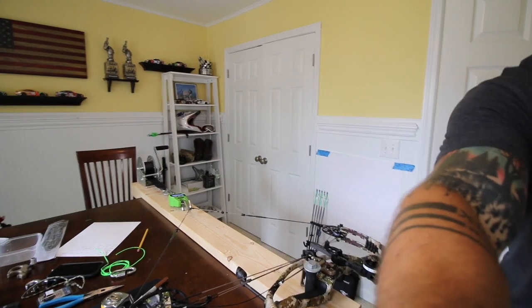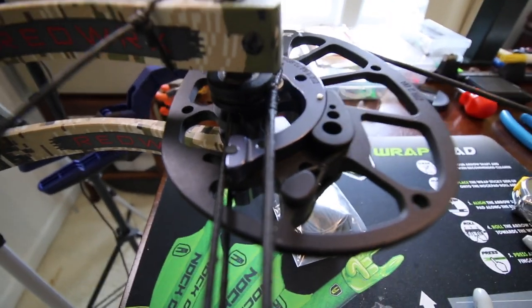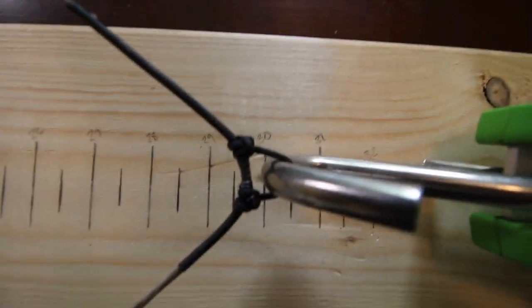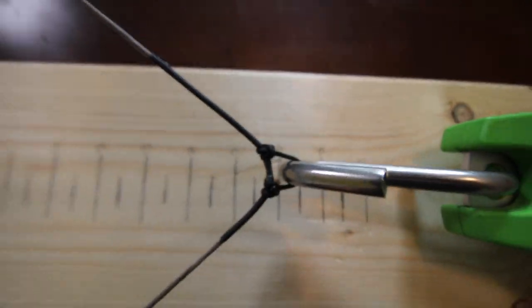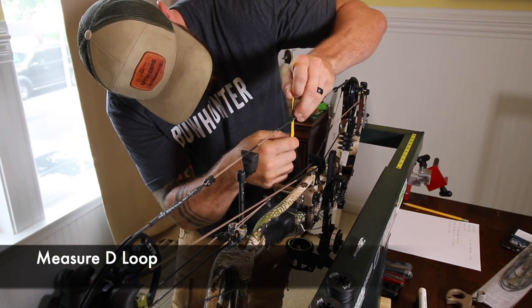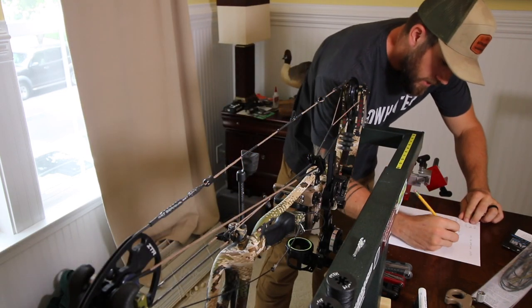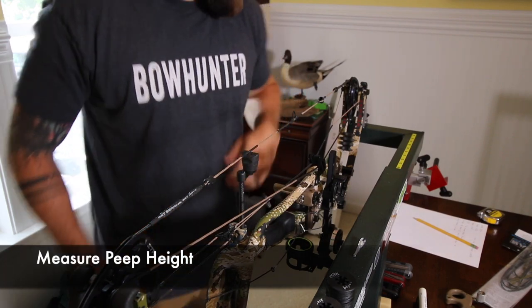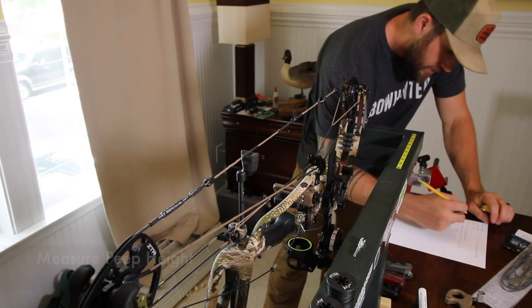The bow is in time — you can see that here, just barely touching. Go up to the top one, it is touching as well. Draw length is coming in right at twenty-nine and a half on the strong side. A measurement of my D-loop so that way I can replicate that — I run about a half an inch. And my peep sight from the center of my D-loop is five and 13 sixteenths.